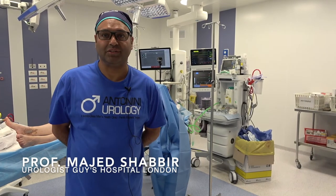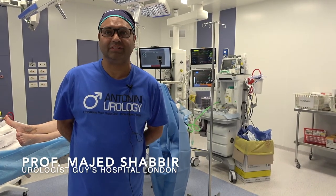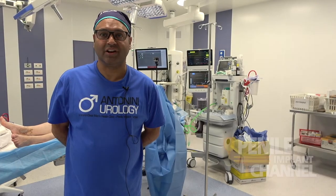Hi, I'm Mad Shabir. I'm a consultant urologist at Guy's and St Thomas' Hospital and the lead for andrology at Guy's Hospital.